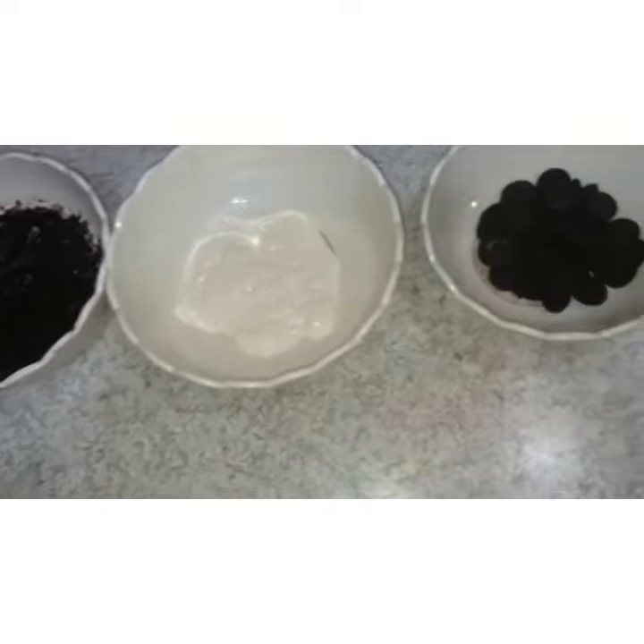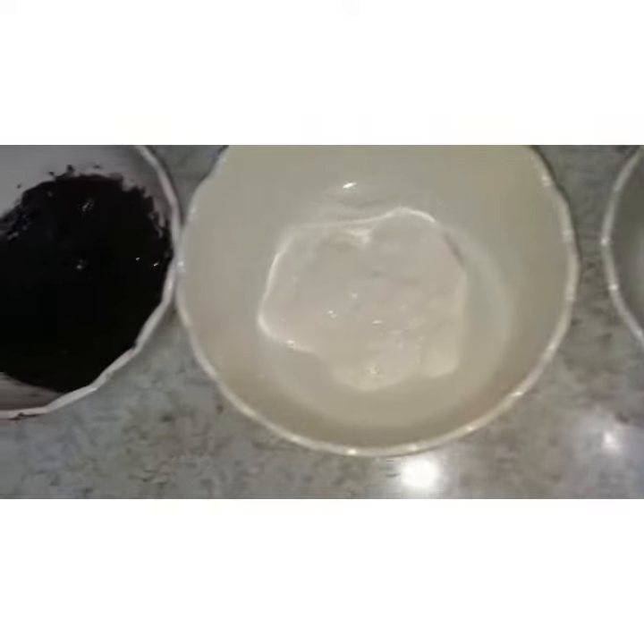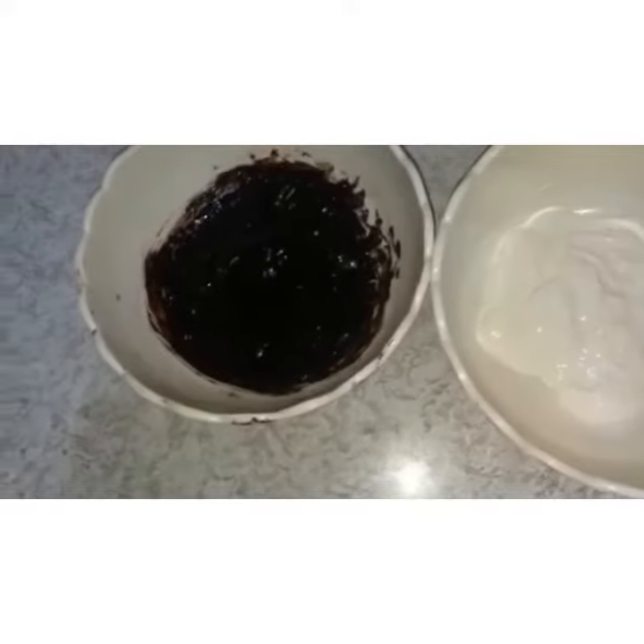First of all, we need mini Oreos, which I have crushed before, fresh cream, and melted chocolate.